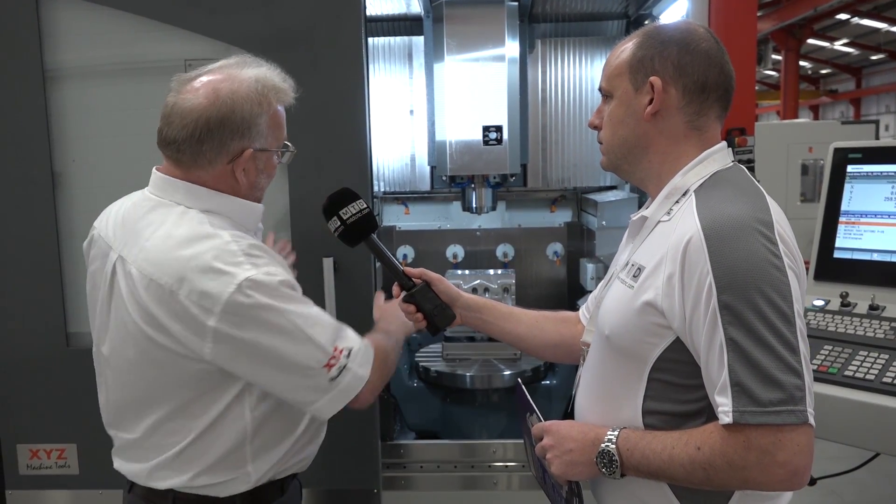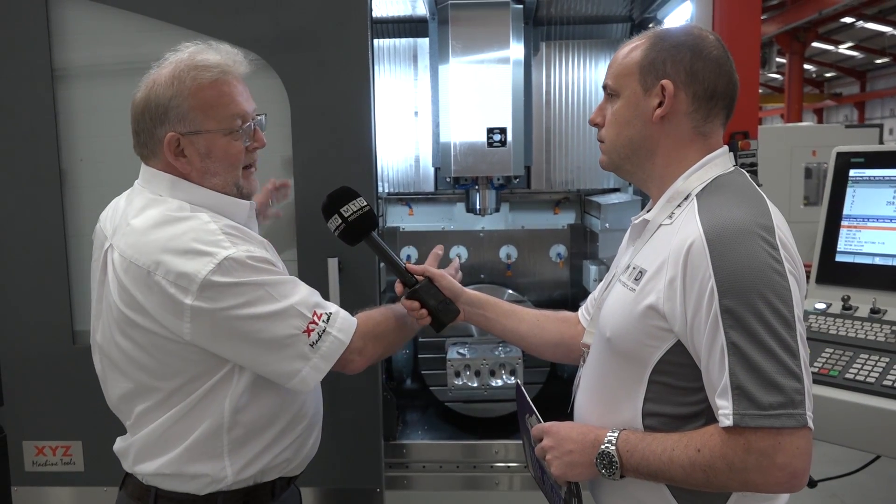A lot of our competitors have the table tilting this way, and when it tilts that way there's usually a bearing support on the front which makes it more difficult to get into the table. This machine has a 600 kilogram load capacity.